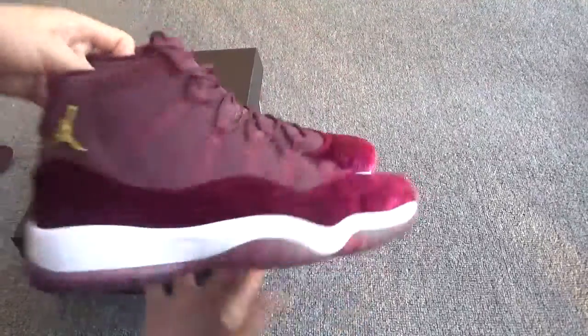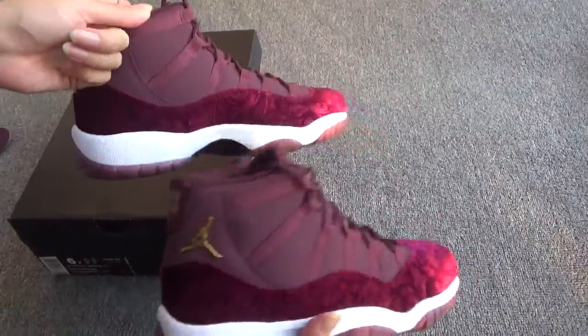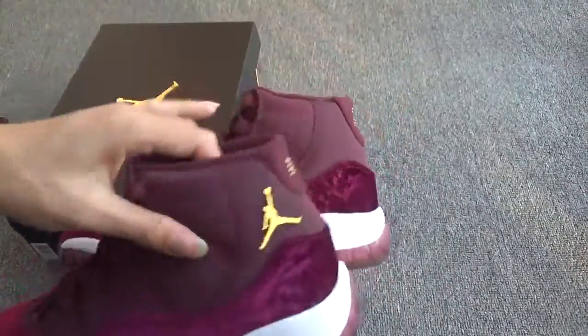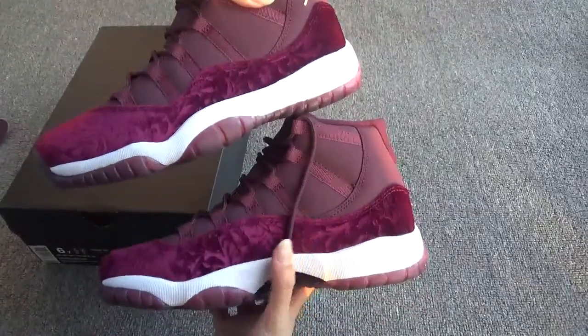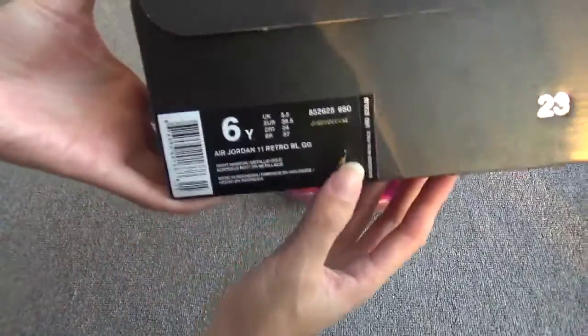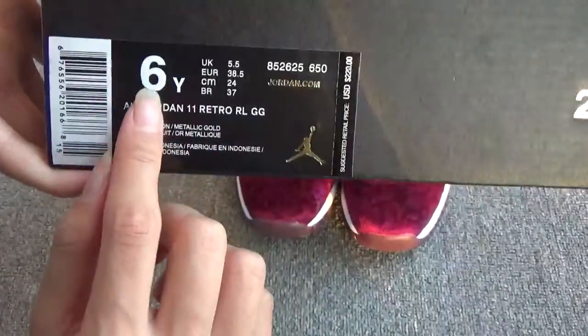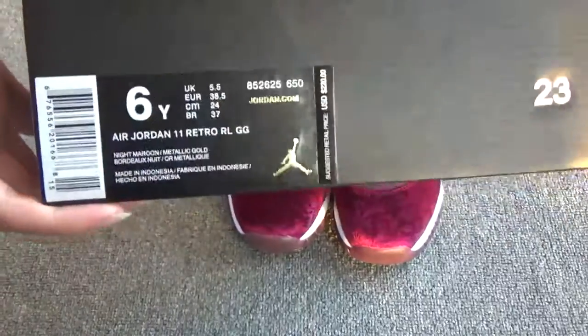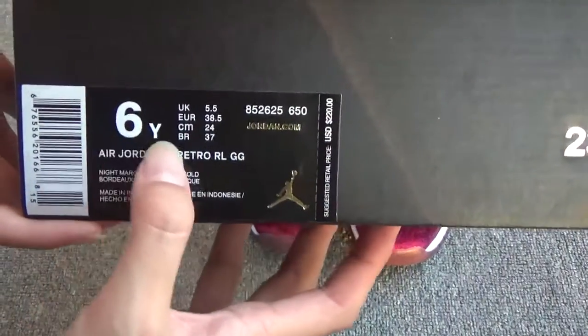And show the sides, the back, another side. Let me show the box. You can see this is the box. The size is 6. This shoe is for girls, so you can see the size is 6 wide, right?